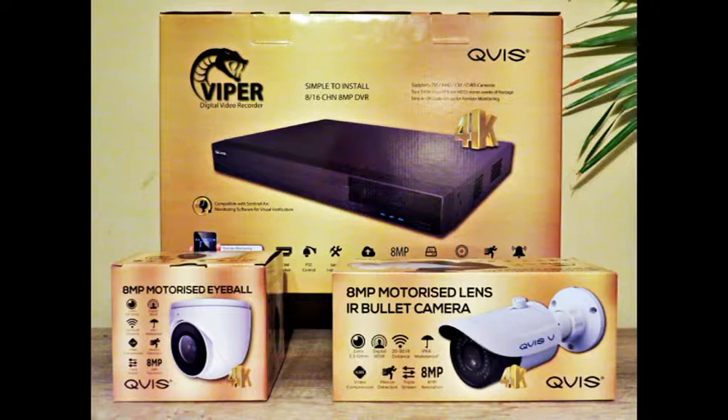Pixelation is no longer a worry when you zoom in to gather more details like a person's face or license plate number. And I've always said, if you do have an incident where you need to use the footage, you've only got one shot at it and you need the clearest footage — and this system will give you the best shot at it.